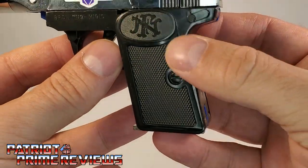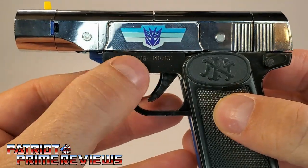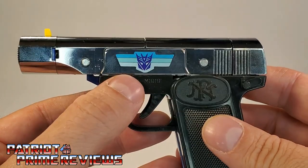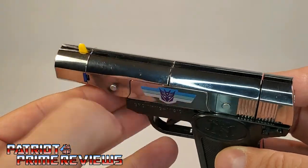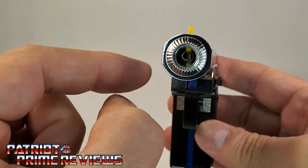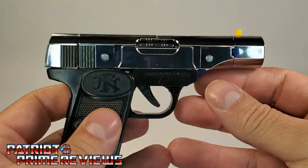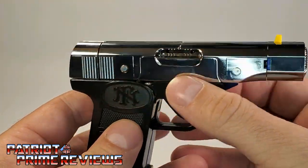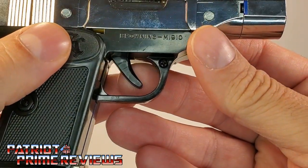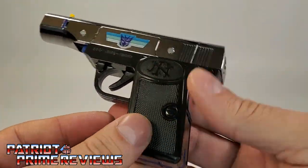You've got the logo right there, the texture, the screw, and Browning M1910 engraved on the side. There's the Decepticon decal I just applied. Got yellow sights up top — that's actually a button I'll show off later. The front of the gun looks really good; you can see the spring on the inside. Turning around to the other side, you've got the release for when the shells eject. This thing just looks spectacular. Browning M1910 — just an awesome looking gun.